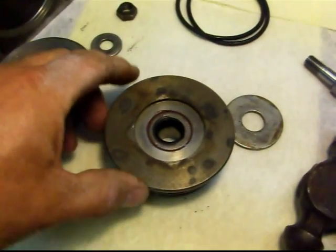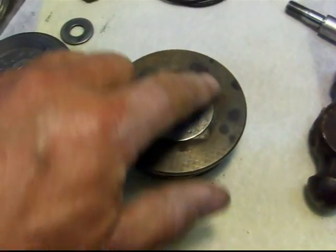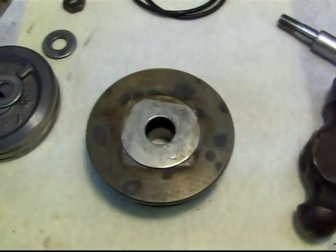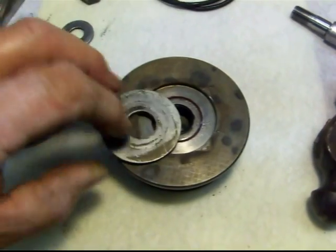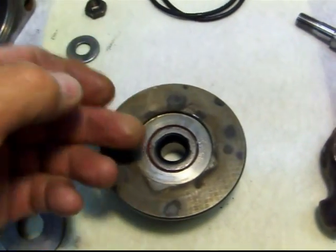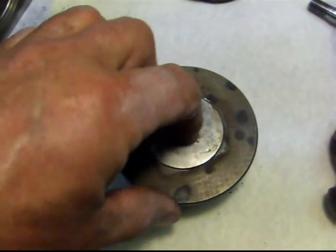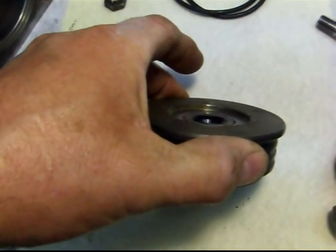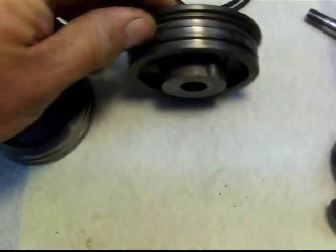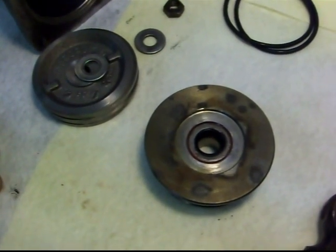I got the seal in. What I did was, after I got it started going in straight, I actually put the retaining washer on here and, using a socket, tapped it in place so that the seal is basically resting against this washer — and that's really what you want. You don't want to drive it all the way in, because if pressure were to build up it could cock the seal. This is the retainer, so it can't go any farther than that — that's really the perfect location. The new seal I installed is not quite as thick as the one I took out, but that's about all you can get.